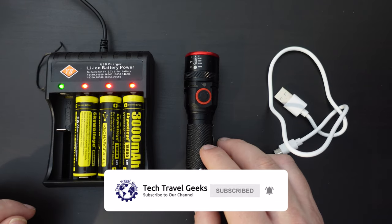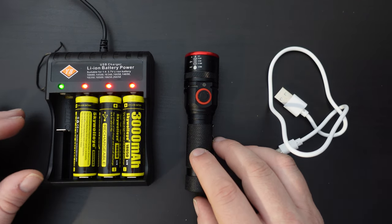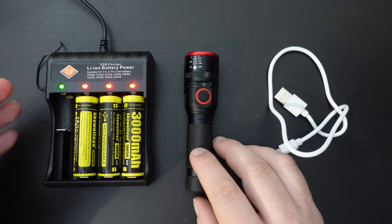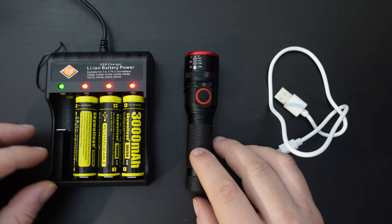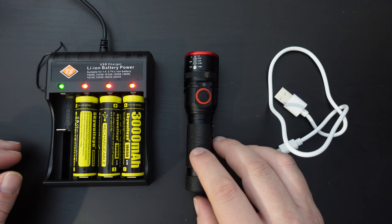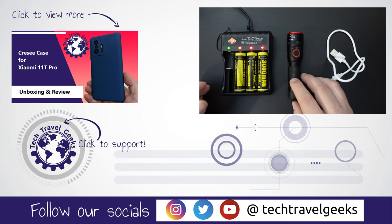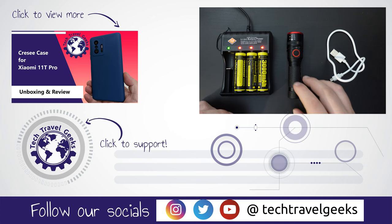Thank you for watching this quick unboxing, sample test, and review of this no-brand torch I purchased on Amazon. We'll put a link in the description to where you can purchase it — if you do so, you'd be supporting Tech Travel Geeks through that affiliate link. As usual, if you have any further questions or would like to know more, feel free to reach out in the comments section below. Thank you for watching, and goodbye from me.